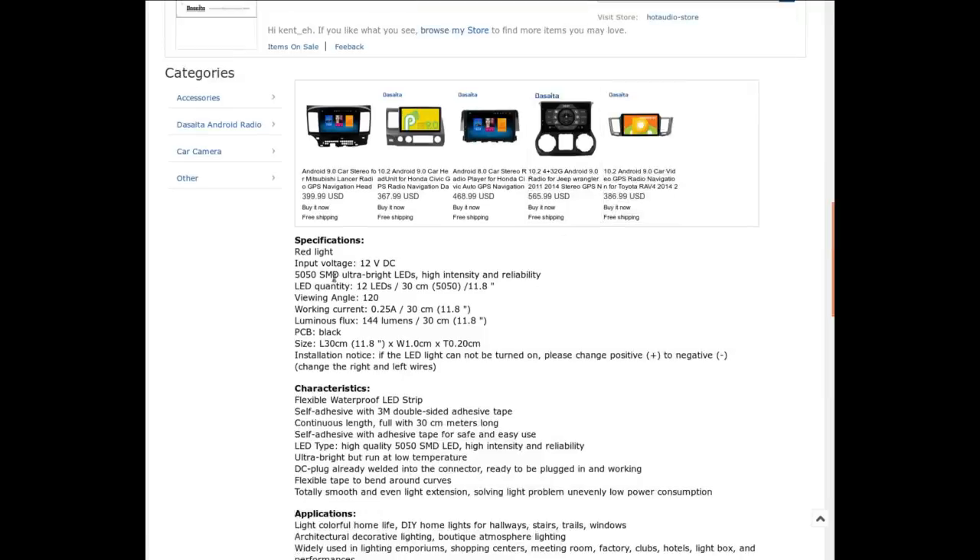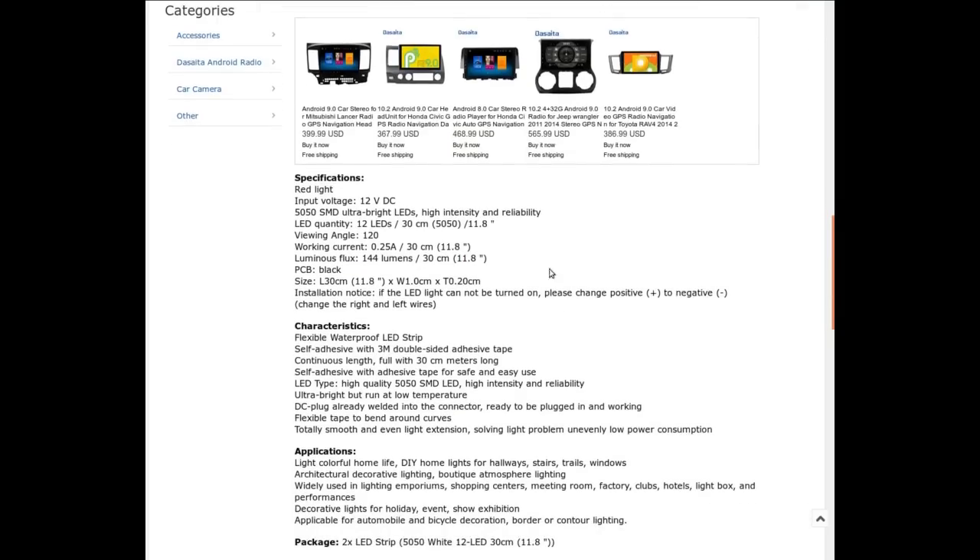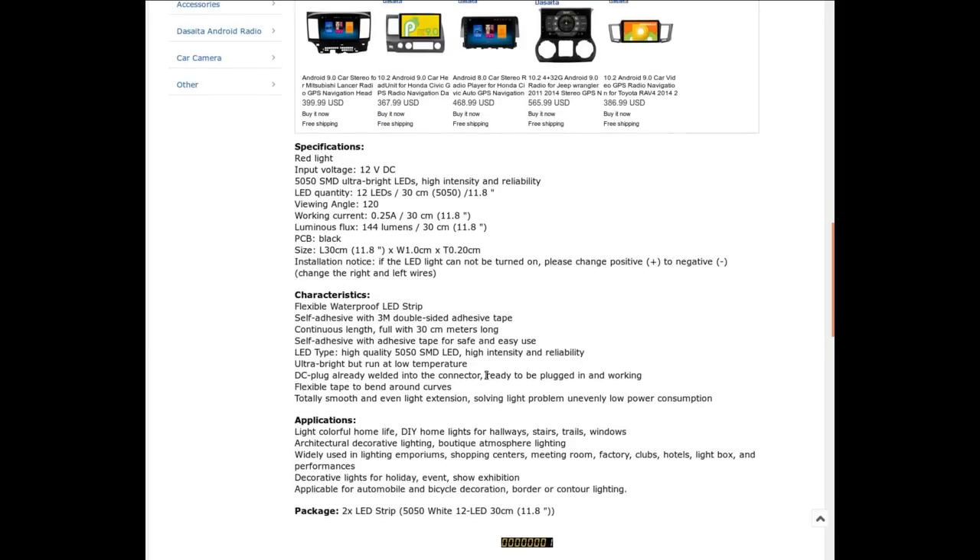Input: 12 volts. 5050 SMD ultra-bright LEDs, 12 of them, 11.8 inches — surprisingly conservative measurement. 120-degree viewing angle, quarter amp. For automotive use it doesn't really matter. It says 3M double-sided adhesive tape, but it's not — it's just generic. DC plug-in welded to the connector. Nothing too fancy, just some red LED strip which may come in handy — for 66 cents it's something to tinker with.